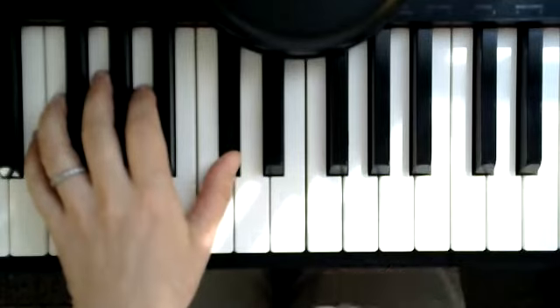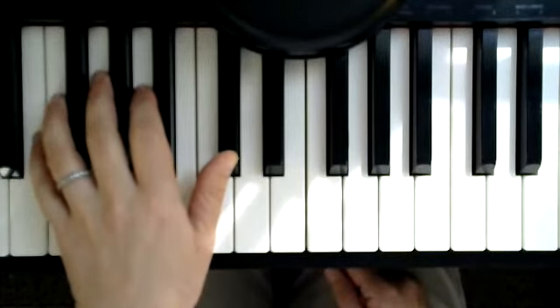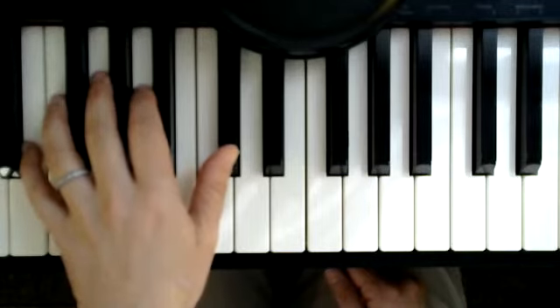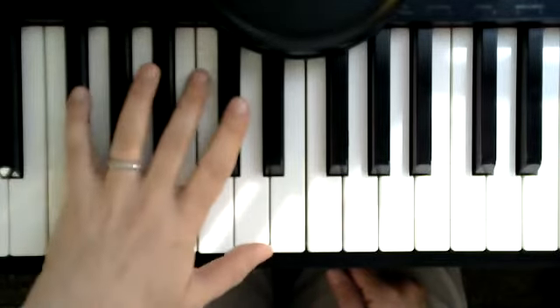Now this is where it changes. Look where your left hand just finished. Pinky is on E, white key; thumb is on C sharp, flat key. Now we're going to do this turn.